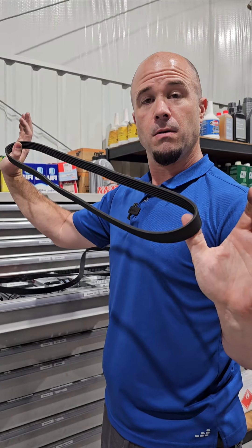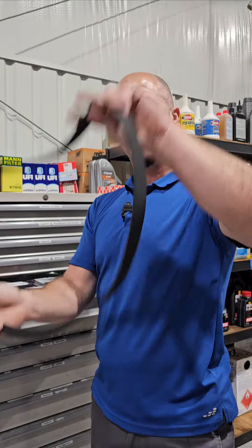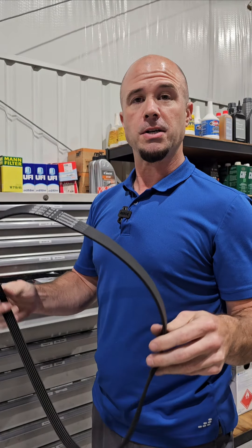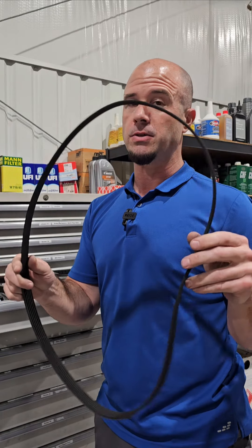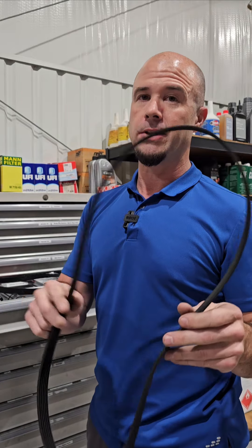Let's talk about drive belts. What does a drive belt do? It goes on the front of the engine and wraps around the alternator, the water pump, the power steering, and the air compressor. But some cars don't have power steering or a belt-driven water pump, so it may only go to an alternator and an air compressor, and in some cases only an alternator.